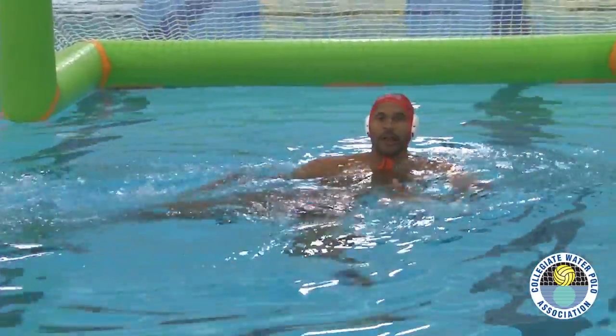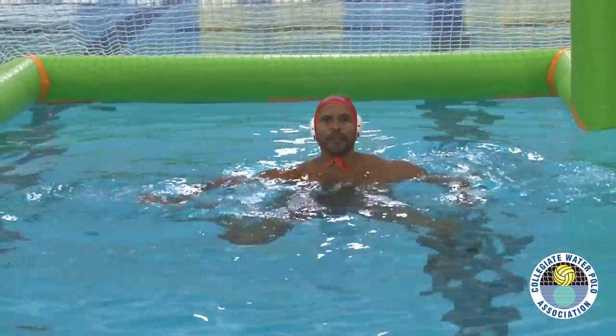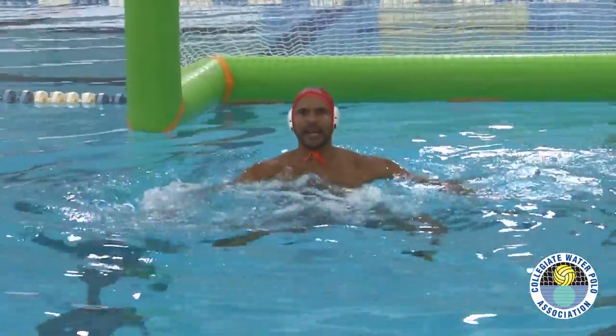Thumb out of the water, 90 degrees, and set. So when you do it live time in a game, you won't be keeping your thumb out of the water, but your hands will always be shallow. As I slide — boom — 90 and set.